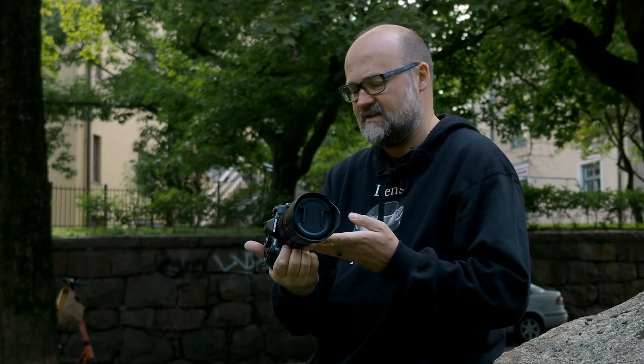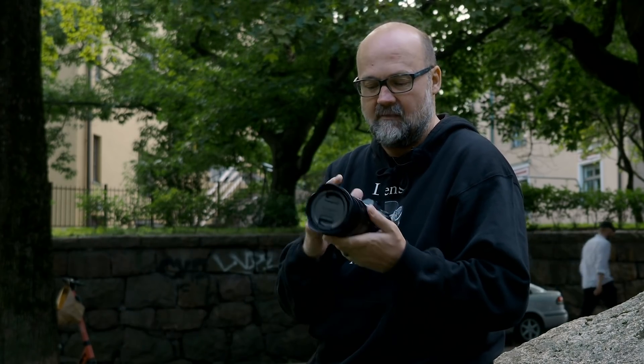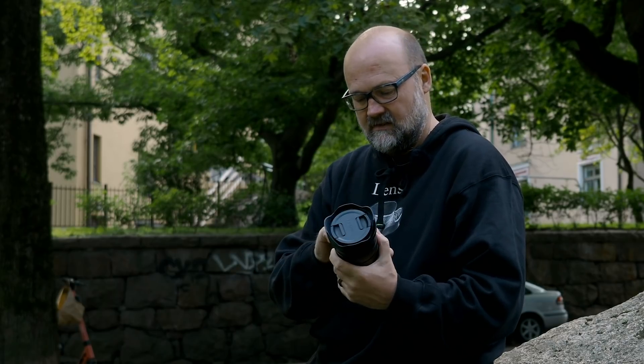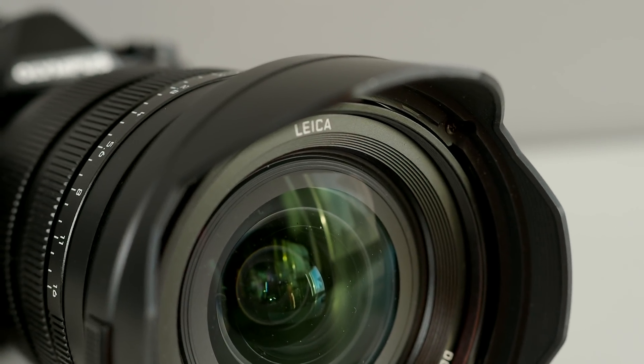I just got this lens so I haven't made a single image with it yet. The first thing I noticed is that it looks huge, but it's not actually that heavy — I think it's under 700 grams. When Matti and I met to swap lenses, I took the battery grip for my camera. Even though it looks big, it's quite balanced and very well made — as you would expect from a lens with Leica on the front element.